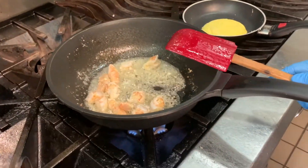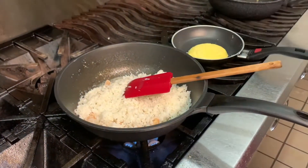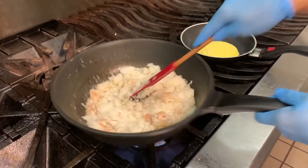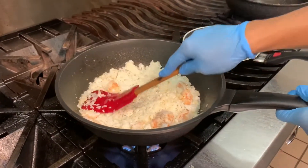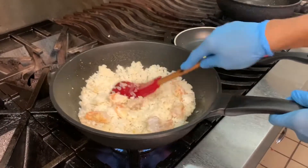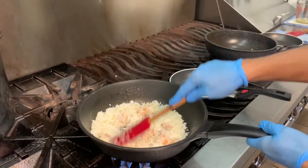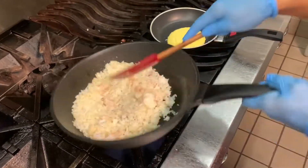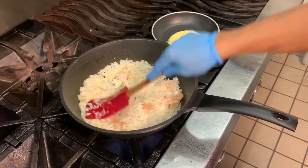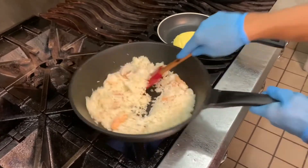Once the shrimp turns a little bit red, add your rice. This is cold rice — cold rice so it doesn't stick so much. I'm breaking up the rice grains so the finished product is nice and fluffy. Just use the flat part of your spatula and gently smash it. You're also coating each grain with the flavors from the shrimp, the garlic, and the butter.